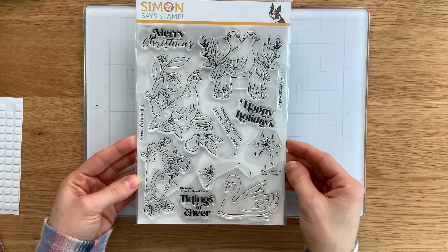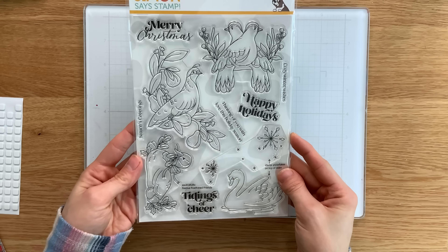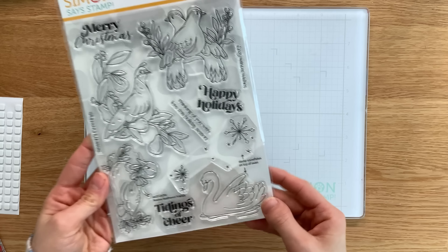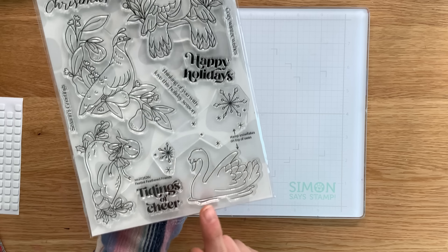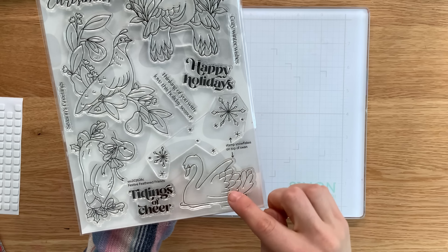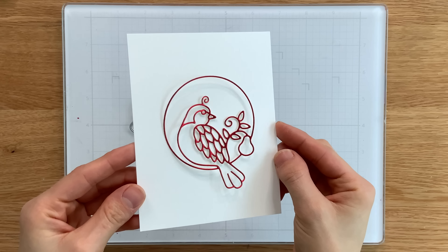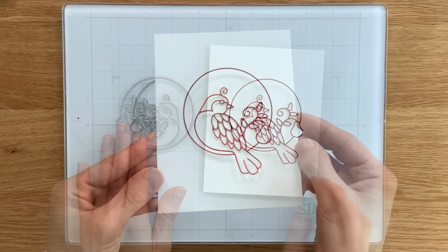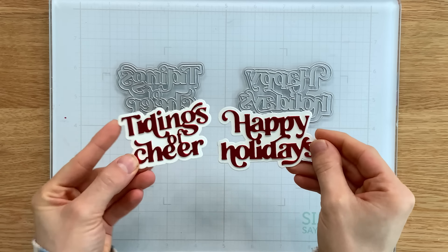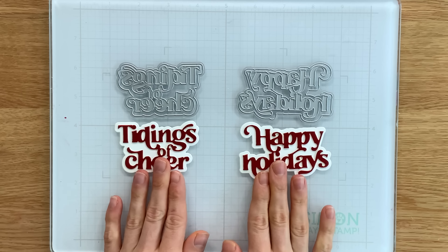I'm going to start first with this stamp set. This is the Feathered Friends 6x8 stamp set, which features a wide variety of birds all inspired by the 12 days of Christmas. The swan image actually has a companion snowflake, and you could emboss those snowflakes with embossing powder to create a really beautiful shimmery effect. Our partridge die is a delicate, beautiful piece that can be cut from some of the metallic cardstock in the kit. I also love the new sentiments — we have the fancy Tidings of Cheer and fancy Happy Holidays, great large greetings for tags and cards.